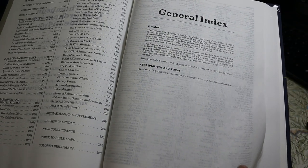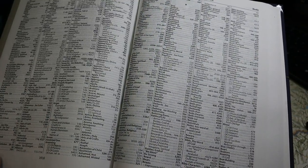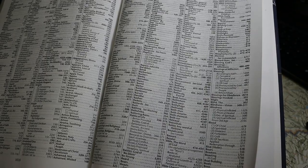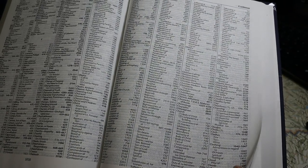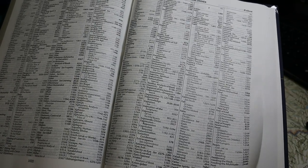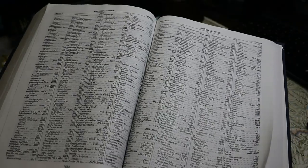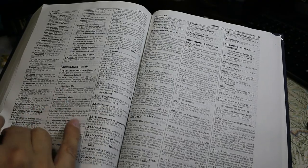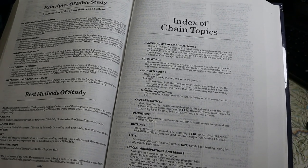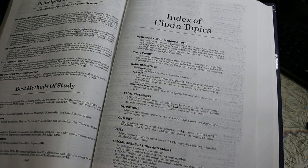The first section is the general index — an alphabetical listing in a 7.5-point font running 28 pages, four columns. If you want to know about a particular topic, you can find it here and look elsewhere in the material that follows to see all the citations — sometimes a list of quotations, sometimes just a list of verses where that topic is discussed. After that, there's the index of chain topics: the 4,451 chain topics, printed in about a 7.5-point font. Some entries give lists of quotations, and some only list references.